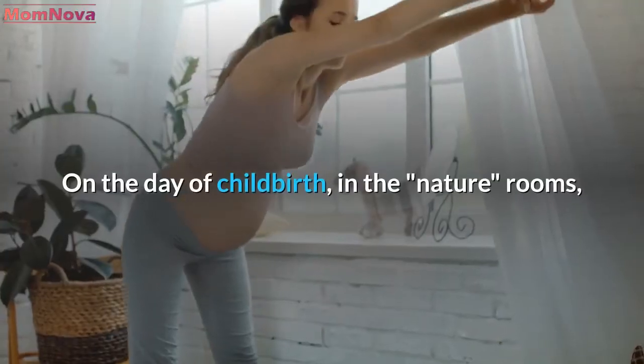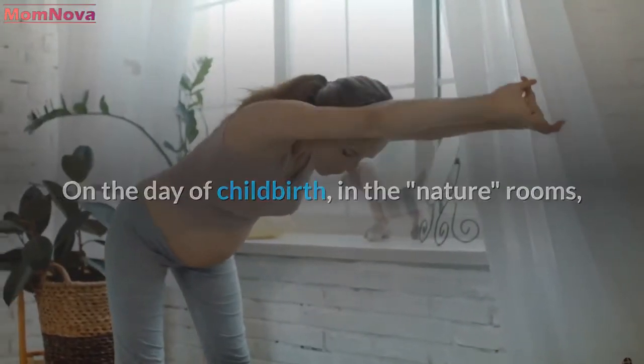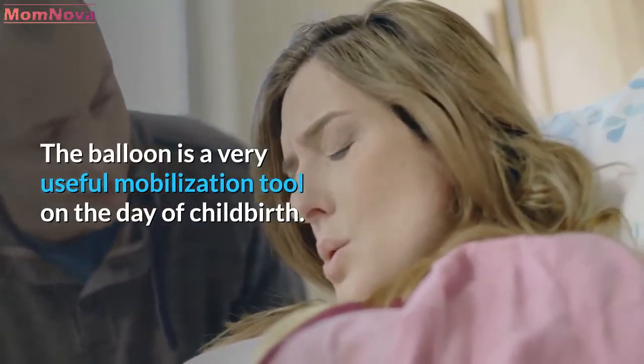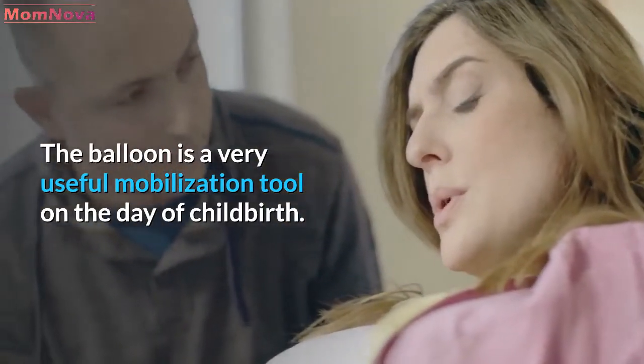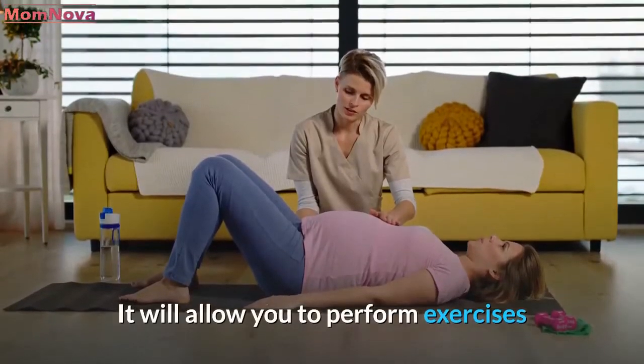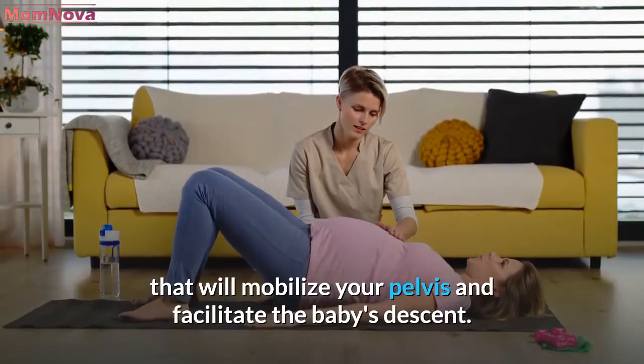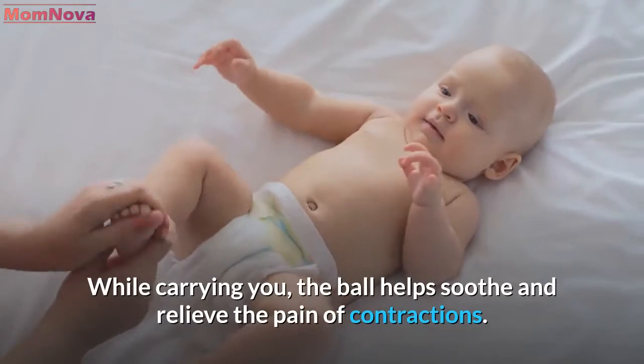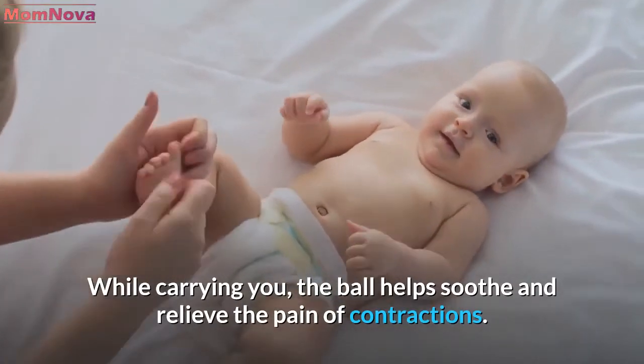On the day of childbirth, in the labor rooms, a balloon is at your disposal to relax you and perform prenatal exercises. The balloon is a very useful mobilization tool on the day of childbirth. It will allow you to perform exercises that will mobilize your pelvis and facilitate the baby's descent. While carrying you, the ball helps soothe and relieve the pain of contractions.